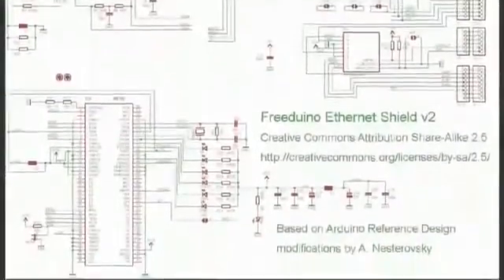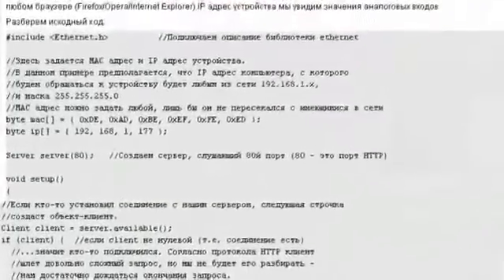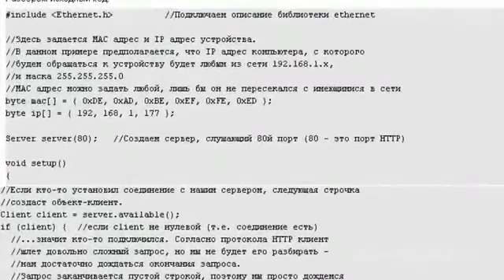To program the module, it is recommended to use the standard Ethernet Arduino library included in the Arduino software. Currently, the standard library allows for TCP server and TCP client functionality.